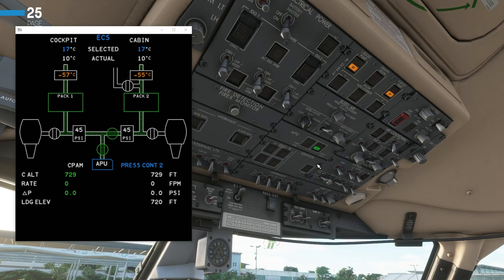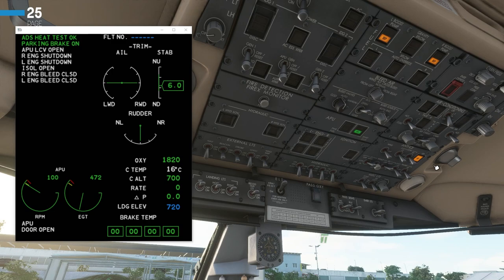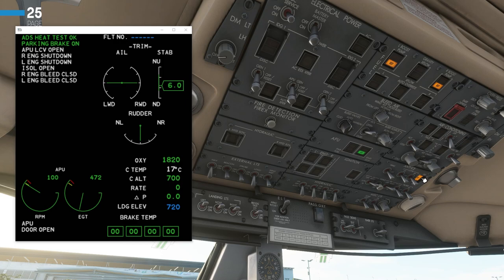Next, we are going to check the anti-ice panel. We'll make sure all switches are set to off currently, and we're going to do an ice detection test by clicking this button. You can see it indicates in orange and says 'ice'. Going down to the ICAST display and bringing up the status page, you can see it displays 'ADS heat test OK'. In the version I'm using, there should also be another ice indication on the ICAST display, but it's not currently there. However, we can see the heat test is OK and the button itself lights up — so that is OK. We can turn that off.